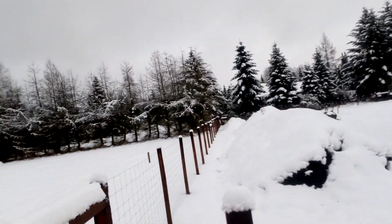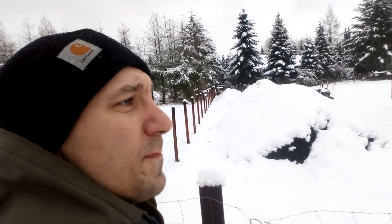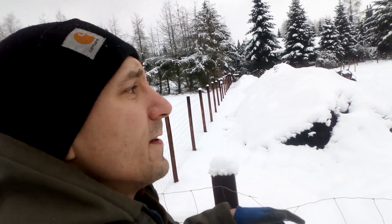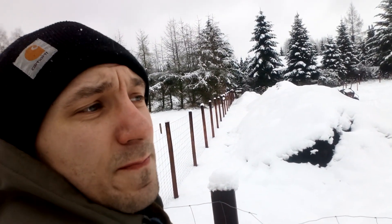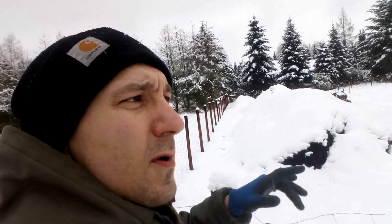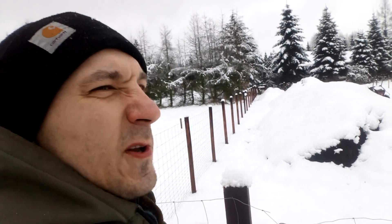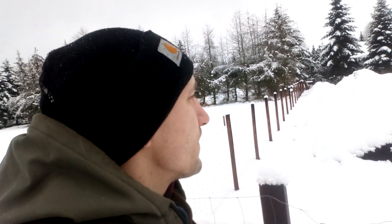Na pierwszy rzut będziemy musieli przygotować ziemię pod wysiew pierwszych nowalijek: rzodkiewki, sałaty, szpinak. Zrobimy to w taki sposób, że będziemy mogli bardzo łatwo w to wsadzić pomidory. Proces będzie dosyć prosty – taka typowa lasagna, czyli kartony, kompost, obornik, troszeczkę moich wymysłów. Poeksperymentujemy trochę. Ten filmik w zasadzie będzie tylko o tym. Miłego oglądania.